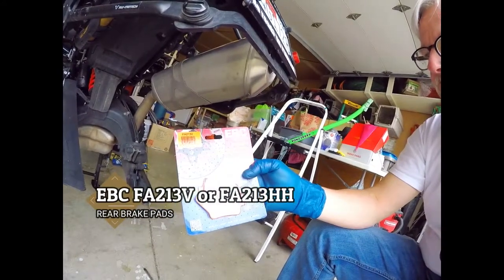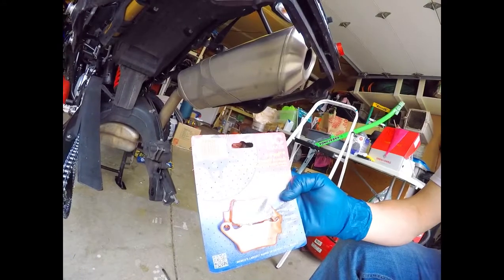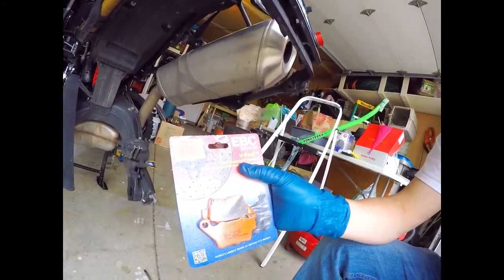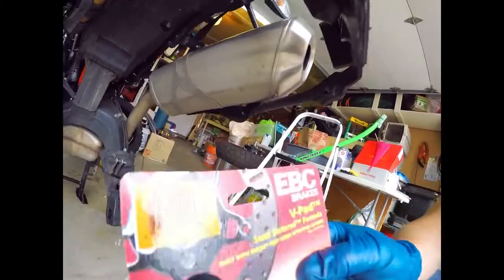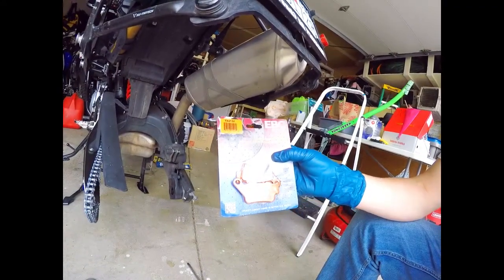If you order rear brake pads from BMW they're about 67 bucks. I checked the part number against other models and it turns out BMW — doing what they ought to be doing, reusing parts — the F700, F800, F750, F850, and even the G650 all use the same rear brake pads. I don't have the BMW part number on me, but the EBC equivalent is the FA213V. I chose the V, which is the semi-sintered version of the pad.